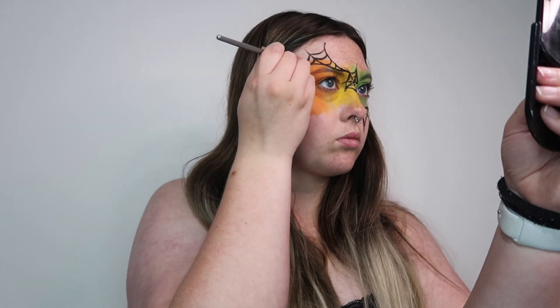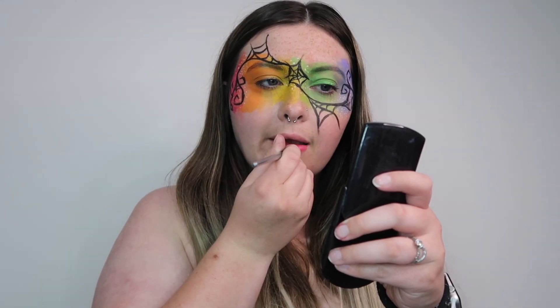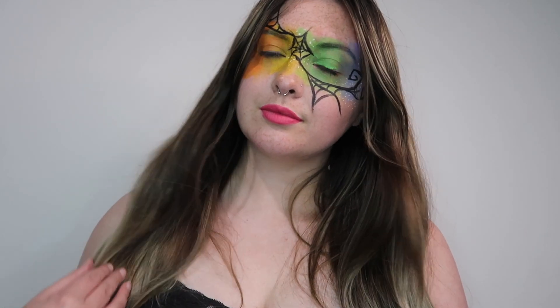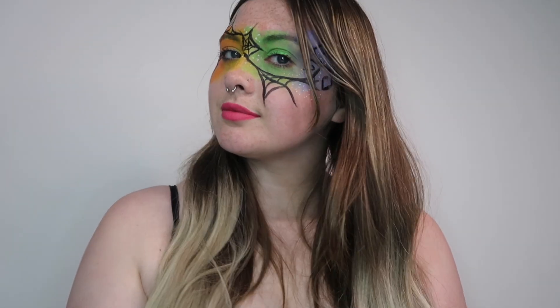Then, once we finish with that, we're going to be taking the white and we're just going to be creating little white dots all over just to add a little bit of extra color. Then I'm going to go in with that pink shade again and use it as a lipstick. I already had mascara on from earlier in the day, but that is the final look. If you liked it, be sure to give this video a big thumbs up. Stay tuned for my future videos and until next time, kiss from Kentucky. Bye!